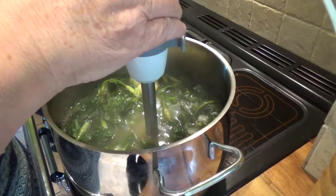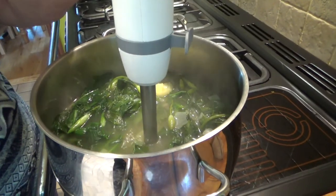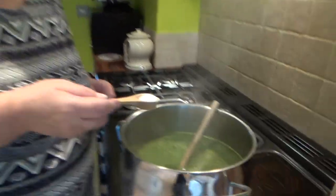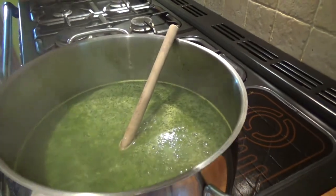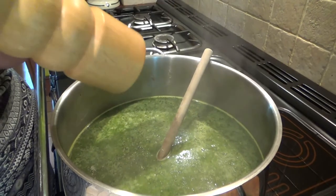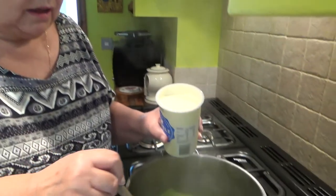Now we're going to blend the soup, and then we'll adjust the seasoning and add some cream. Just adding some salt and pepper to taste, and finally about 150 ml of double cream.